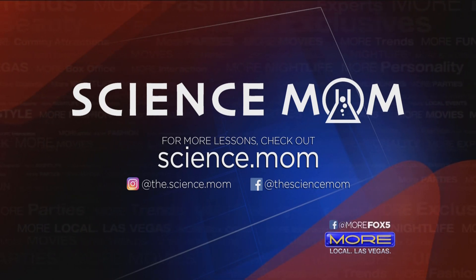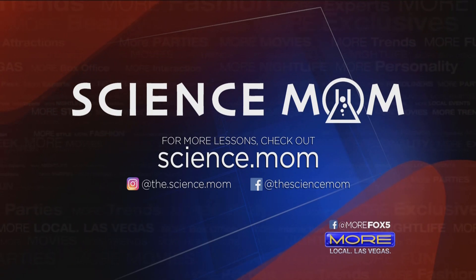I'm going to go and check it out because science was not my best subject, so I'm going to study up myself as a student. Thank you so much, Science Mom, Jenny Bailiff, for joining us today. We really appreciate your time. Oh, you're welcome — happy to be on.